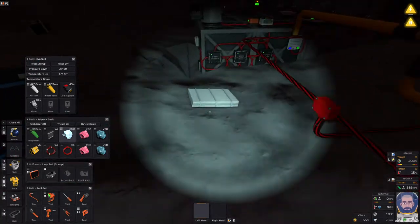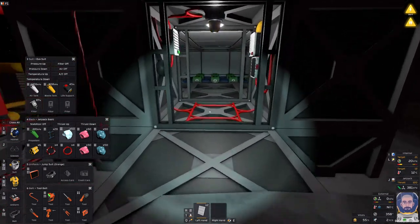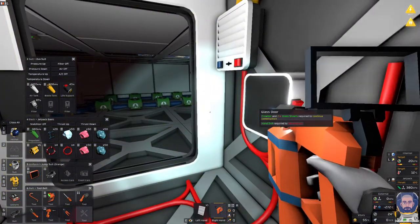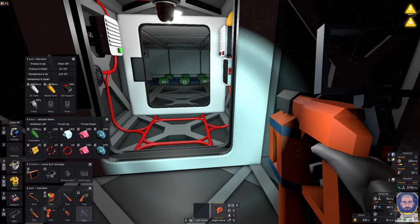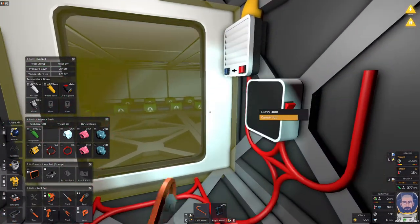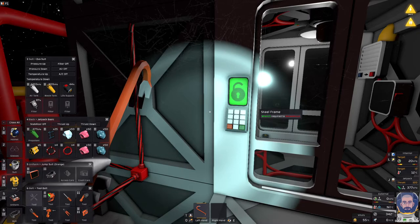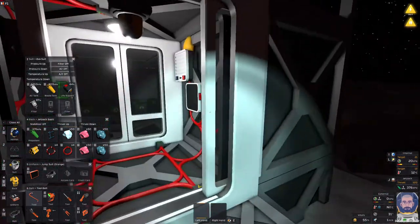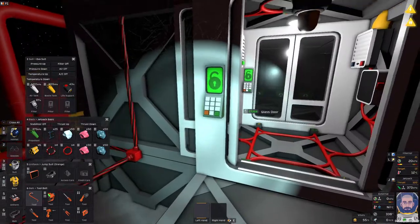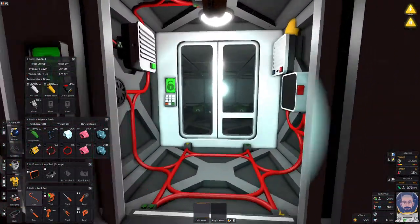Let's grab our materials for building our doors. Let's get out our welding torch, then grab our glass sheets and crowbar for these type of doors. Construct that door, construct that door — perfect. Now these doors, because we haven't done anything yet with the console, we haven't programmed the doors or the airlock. It kind of doesn't understand that it is an airlock here, so these doors are just going to work as normal doors.